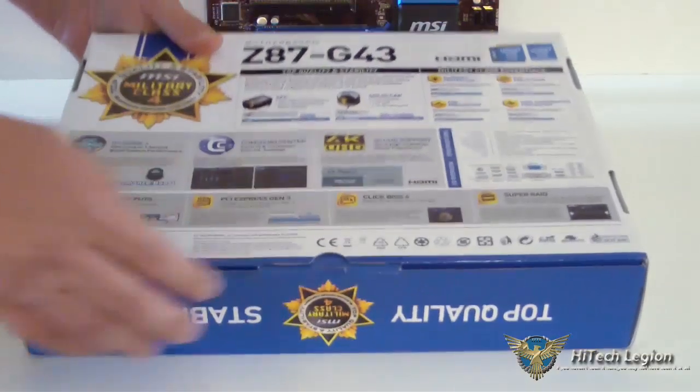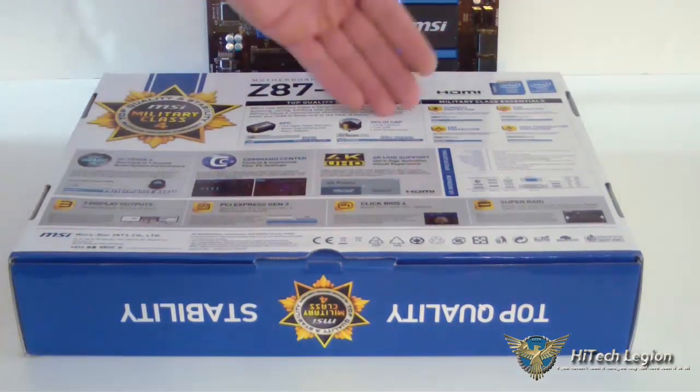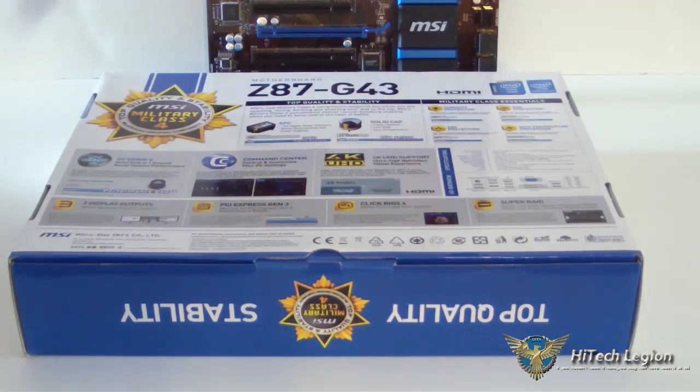On the back of the box, it's showing that it comes with solid caps and also SFC MOSFETs. OC Genie 4 is available and you do get Command Center. Unlike other manufacturers, you're going to get RamDisk software for free with this motherboard from MSI.